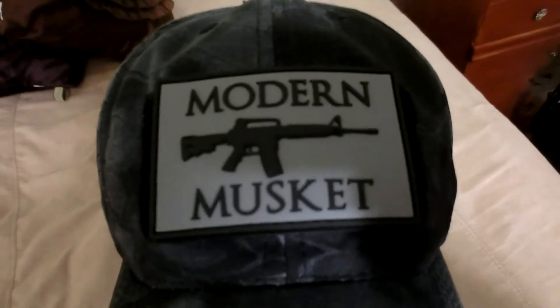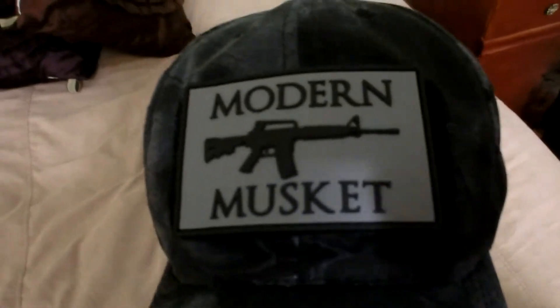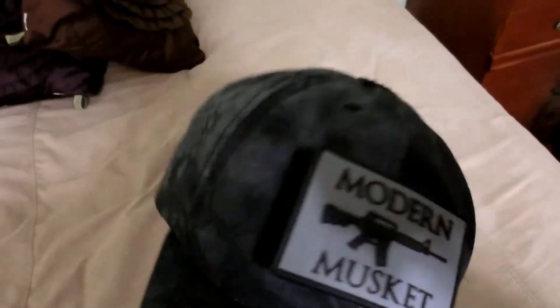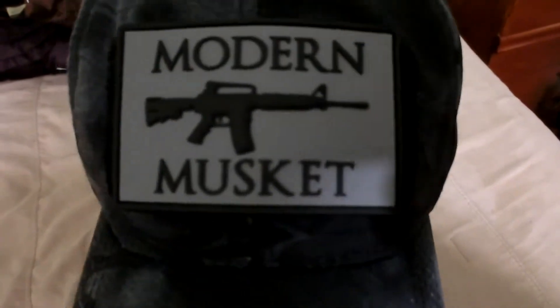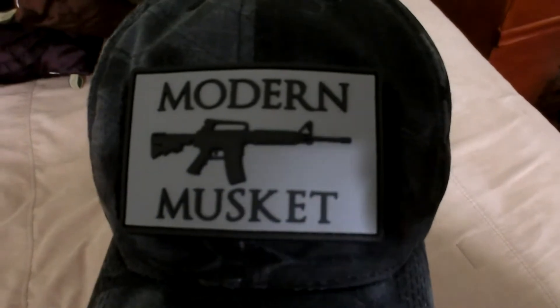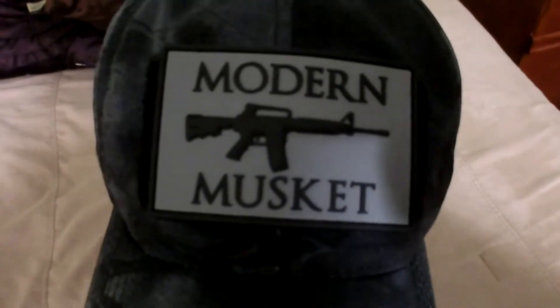I just want to do a little shoutout for modernmusket.com. This is their PVC patch on my Vertex hat — this is the Cryptech typhoon camo pattern. As you saw in the beginning, they have stickers as well so you can show your support. I really like this concept of the Modern Musket with the AR-15.